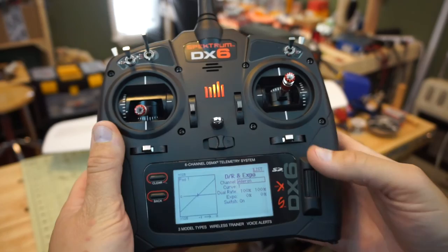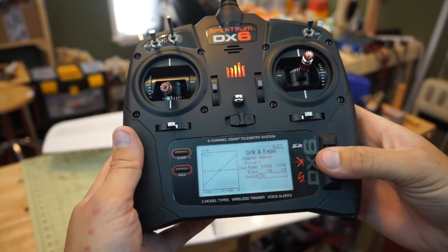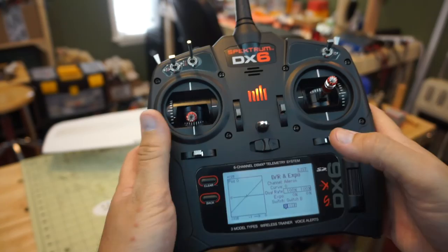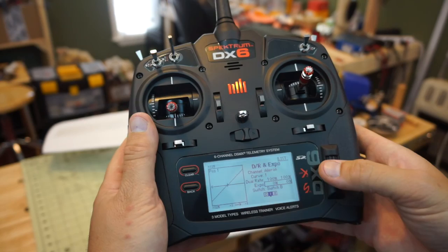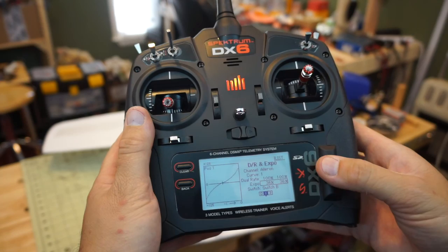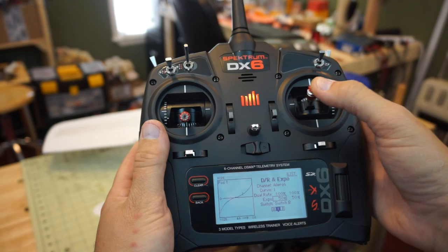We start with the ailerons and assign this to Switch B. We scroll down to Switch, change it to B. The zero position — switch all the way away from us — is 100% rate and 0% expo, so you have full authority at all times. For the secondary mode, curve one in the middle position of that switch, we leave it at 100% rate and give it 50% expo. You can see the curve change on the graph — in the center you have small amounts of throw, but at the extreme you get full throw.